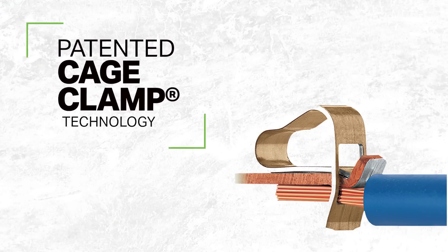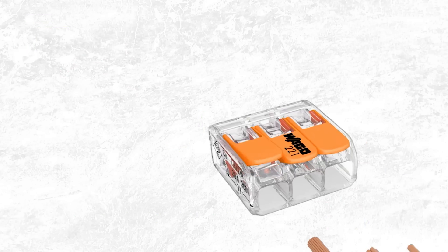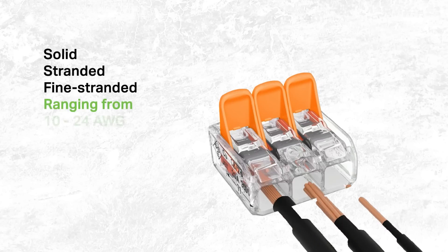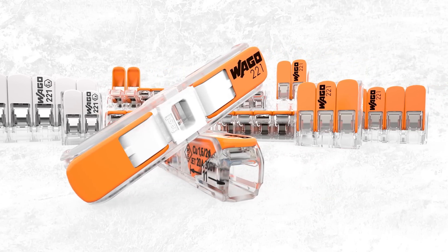The 221 series comes with our patented cage clamp connection technology, which helps for a fast, safe and reliable lever actuated connection. This also allows for solid, stranded and fine stranded wires ranging from 10 to 24 gauge. Our 221 is available in various designs and variations allowing for a wide range of applications.